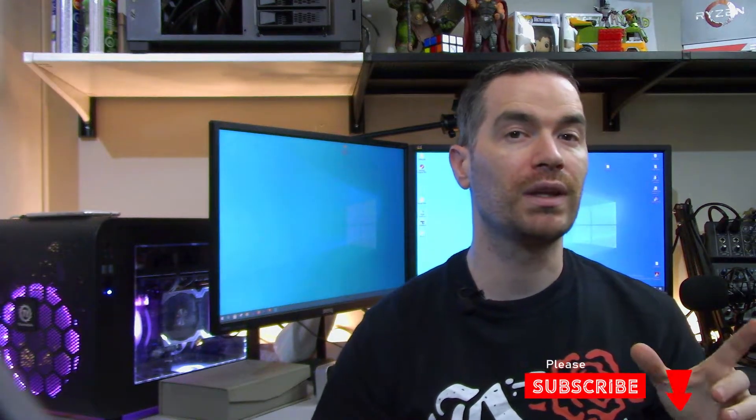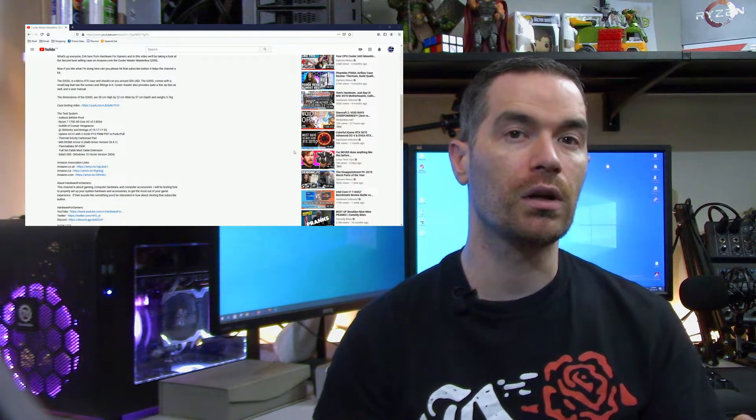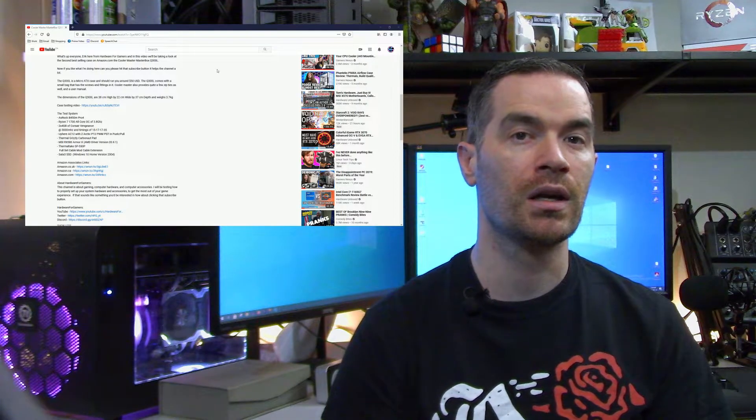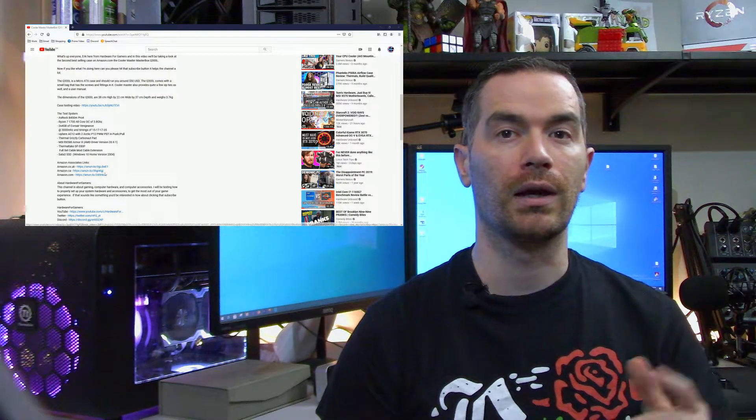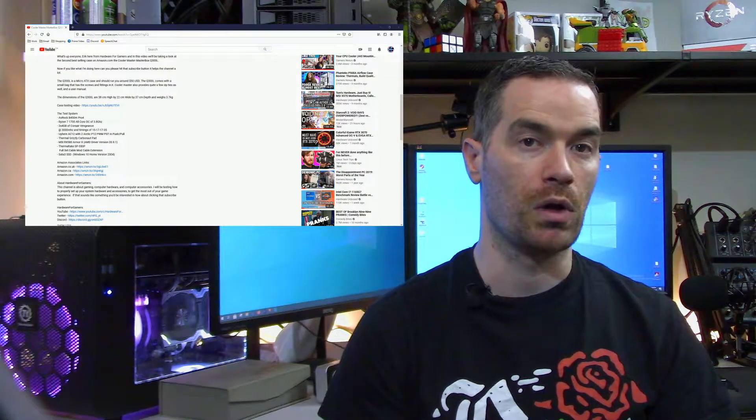Before taking a look at the inside of the case, I do buy all the products I review myself. So if you like what I'm doing here, please like this video and subscribe — it helps out the channel a lot. I also have an Amazon Associates link, so if you click a link in the description and order something, the channel gets a small kickback.